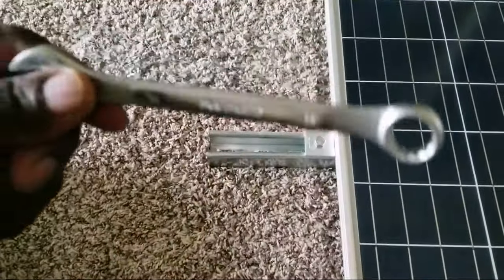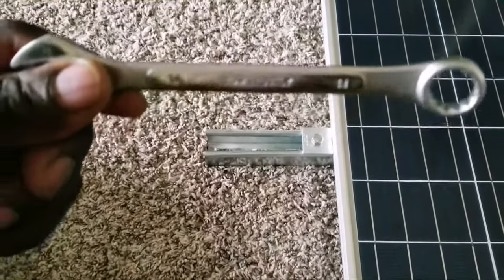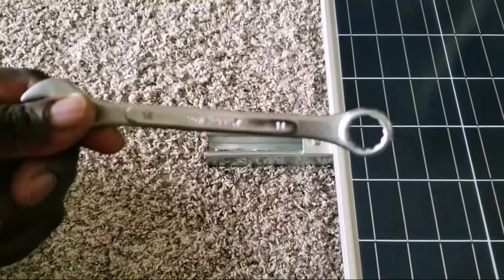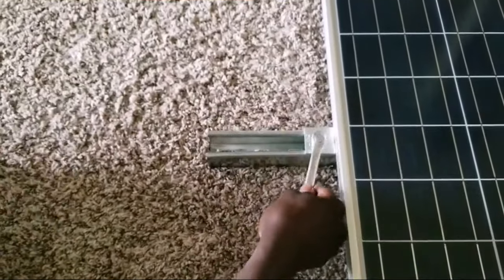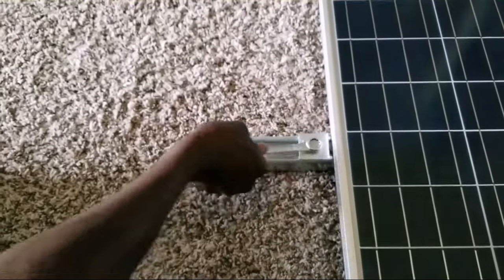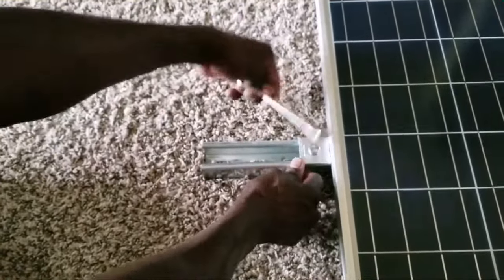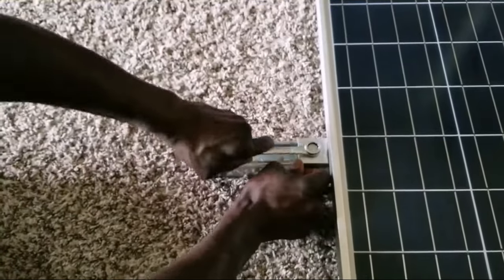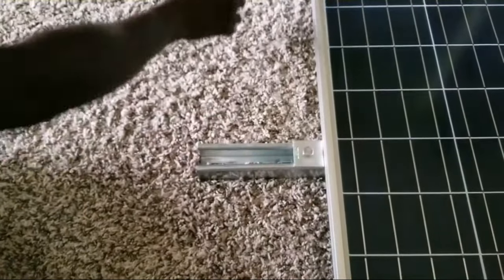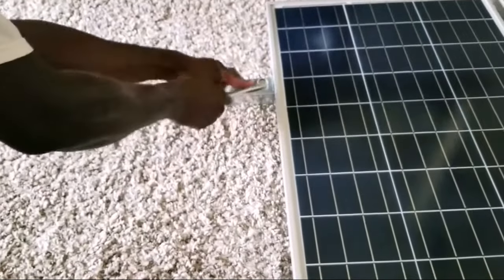So all you do now is use a 14 wrench right here, and just tighten up these bad boys right here. Make sure you get them all the way the way you want them. Unlock the stuff, tighten up — there you go. Come back here and do the same thing. Tighten up this one.